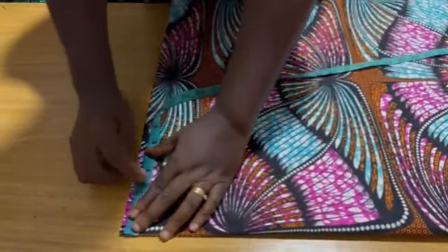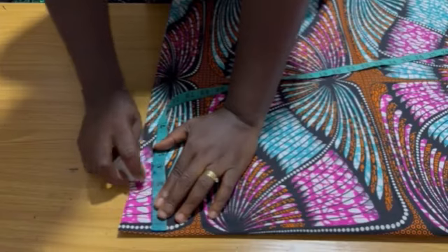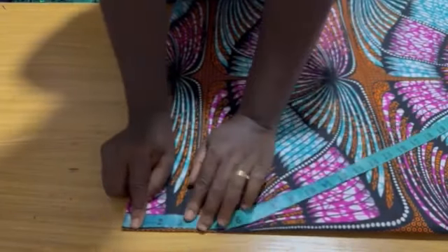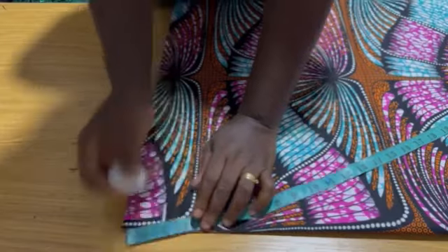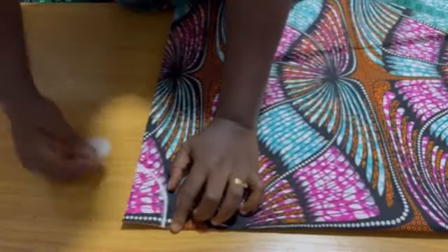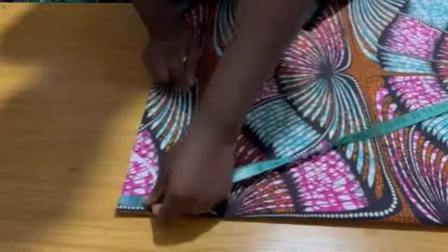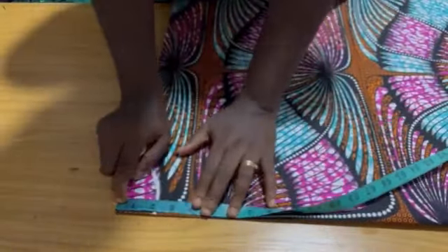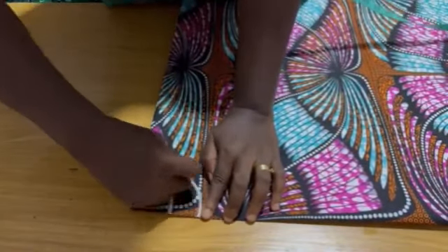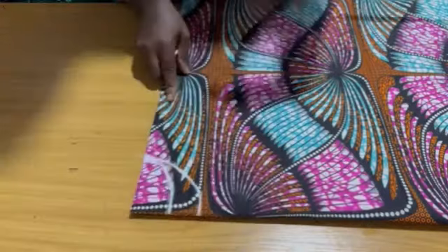The neck width is three and a half inches. The neck depth for the back is two inches, so I connect two inches to three and a half inches. The neck depth for the front is three and a half inches too, and I connect the three and a half inch depth to the three and a half inch width for the front and back neckline.